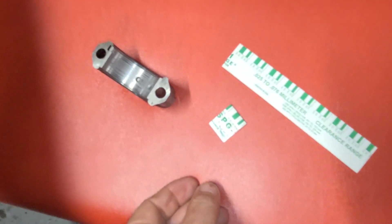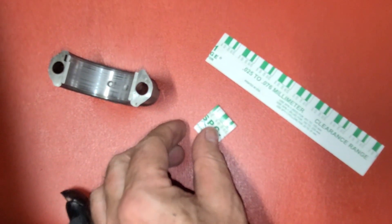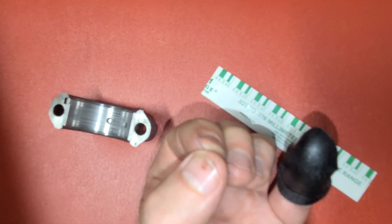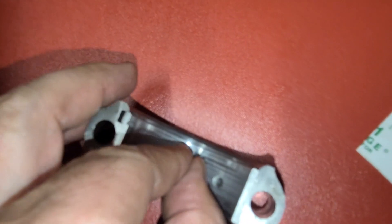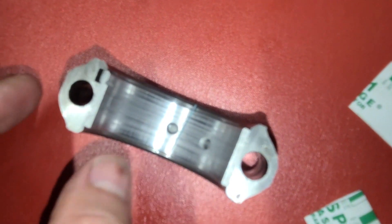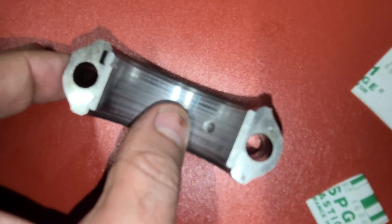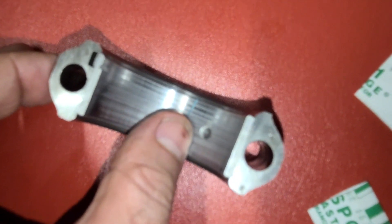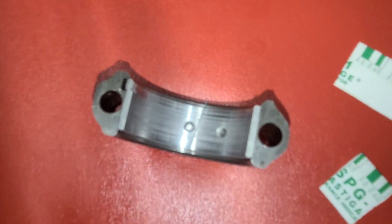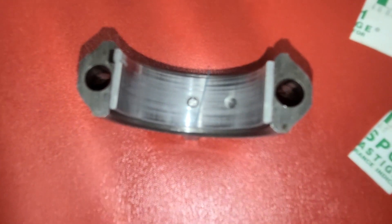If you've never used plastigage before, basically what you do is cut yourself a small piece of this wax material and you want to put it across the width of the bearing — like a piece of hair. It may be a little bit too long but it will adjust. You take this little piece of wax and put it on there, then put the bearing cap back in place.